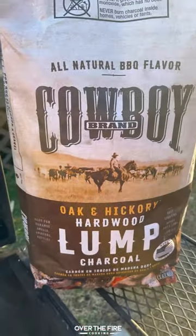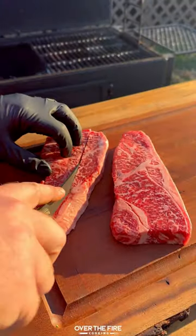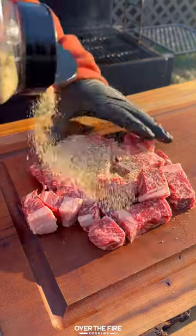These are the best steak bites I've ever made. Start by heating up some cowboy lump charcoal, then we're going to cube up some strip steaks and season with salt, pepper, and garlic powder.